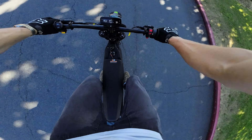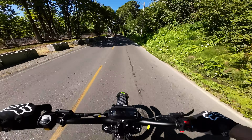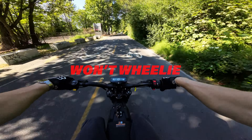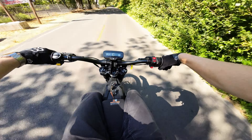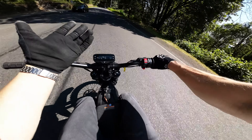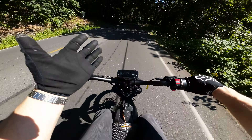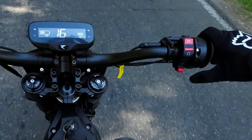Bars feel nice and wide, pretty good seating position. Wheelies in sport mode — not quite there. There's plenty of power in sport mode. It feels faster than a stock Suron, but the throttle's too smooth. Let's try race.